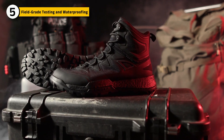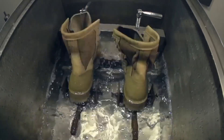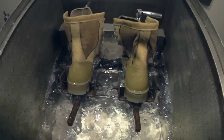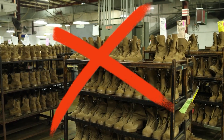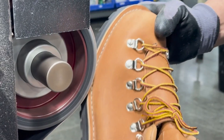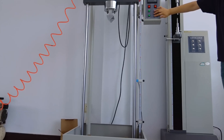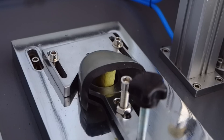Military boots don't head out the door until they've been through some seriously tough tests. First, each pair is dunked in water tanks and flexed thousands of times by robotic machines to check for leaks. If even a drop gets through the seams, that entire batch is rejected. Next up is the abrasion test — boots are rubbed against rough, sandpaper-like rollers for hours to simulate months of wear and tear. Then there's the impact test, where a heavy weight is dropped from six feet right onto the toe to make sure it can handle real-world blows.